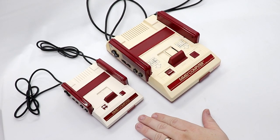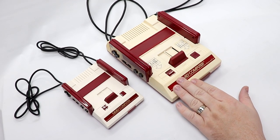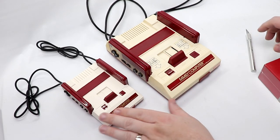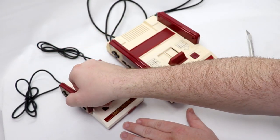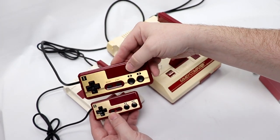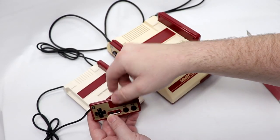So here we have my Famicom Mini right next to my actual Famicom, which has been AV modded. It's just a great little system. I do really dig the Famicom Mini — I do wish they would have added longer cables for the controllers, and wireless ones would have been nice too. But they did such a great job mimicking the look of everything on Controller 1.